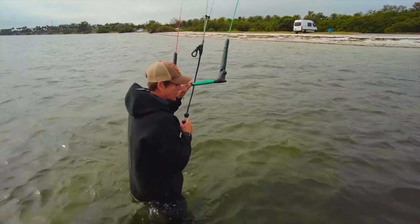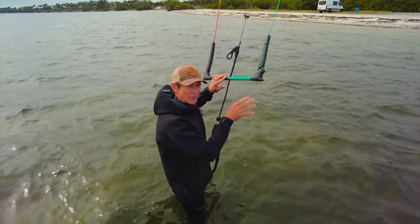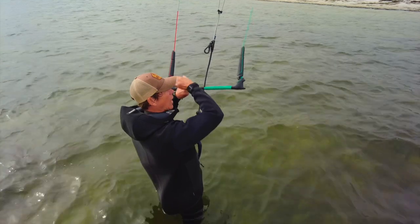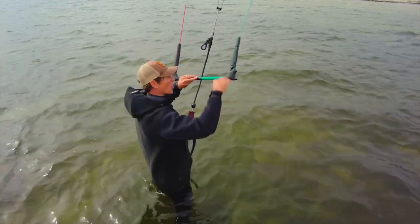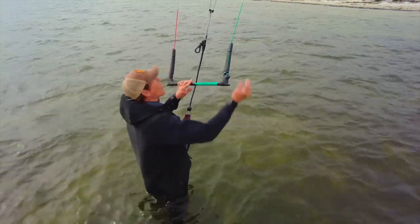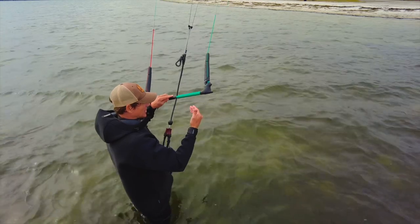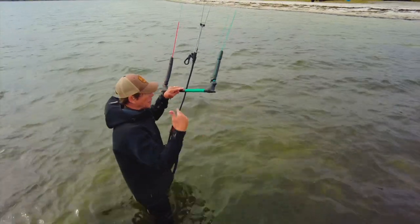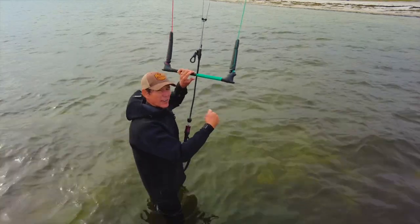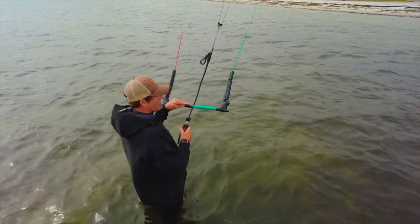Mastering your loops — this is what you want to do before you go out on the board and loop. I'm nailing those loops every single time and getting comfortable with that. Now I want to experiment with how big or how small I can make those loops, how close I can get to the water, or how high and tight I can keep them. It needs to be like being a kid again playing on the beach with a little stunt kite — translate that into fun on the water before you grab the board.